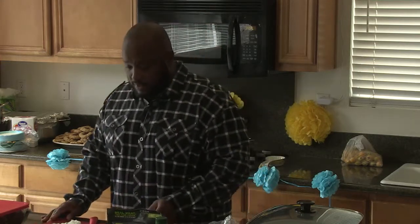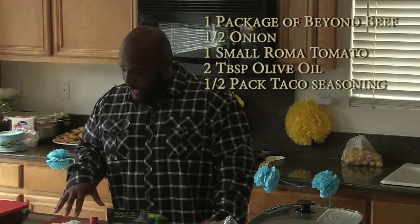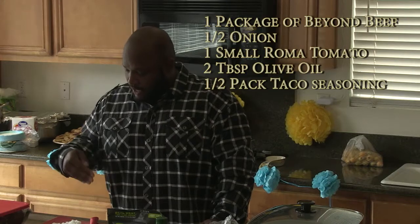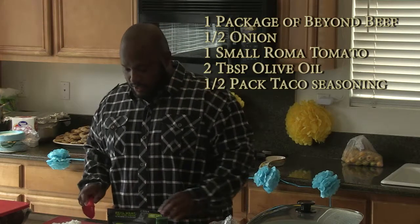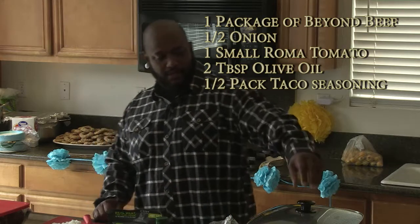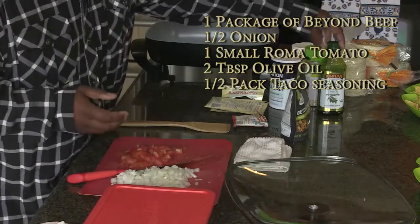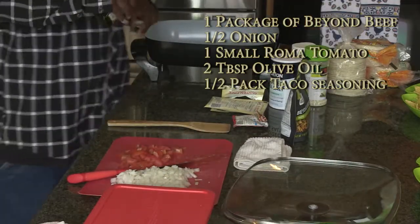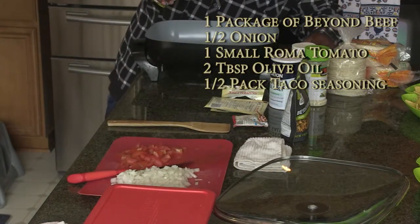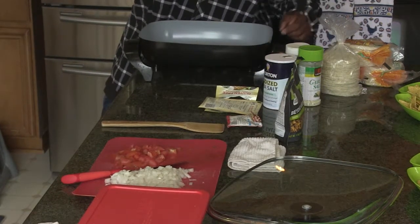The texture makes it very meaty. What I have here is half a medium-sized onion — I'm going to use a quarter of that — and a small Roma tomato, chopped finely. I'm going to add our extra virgin olive oil to the pan, about two tablespoons.